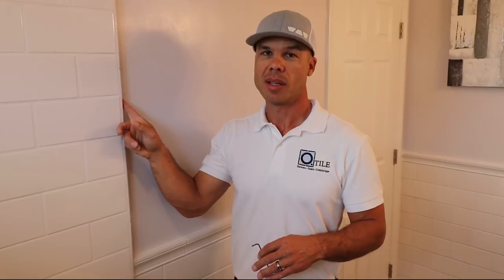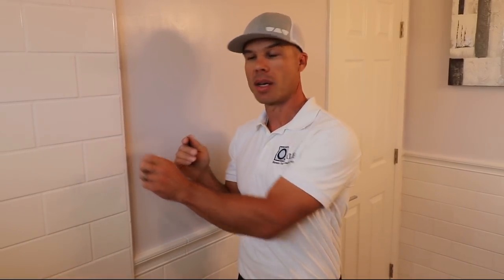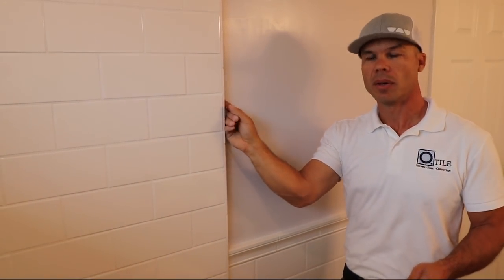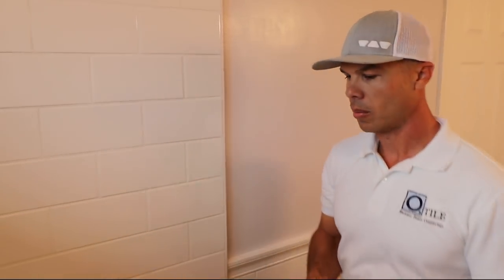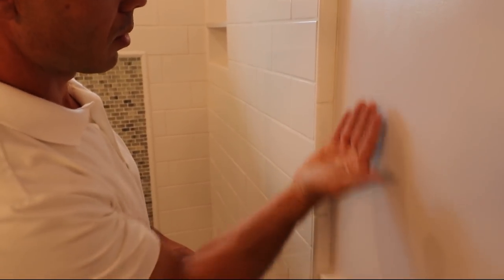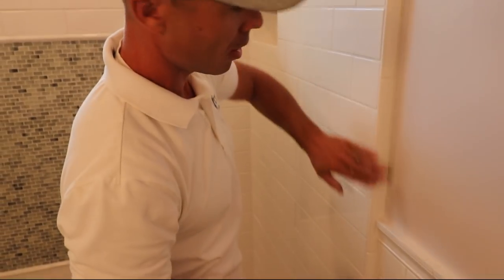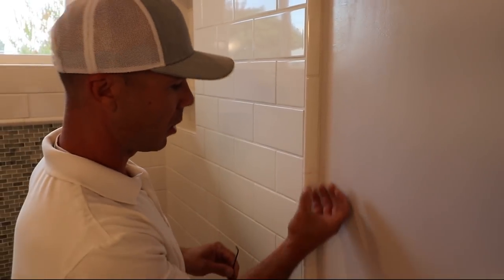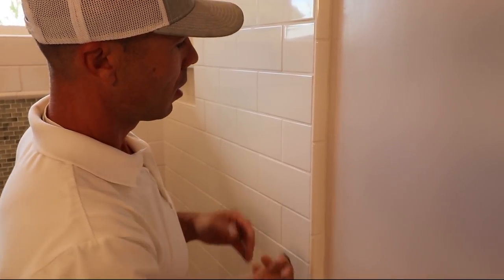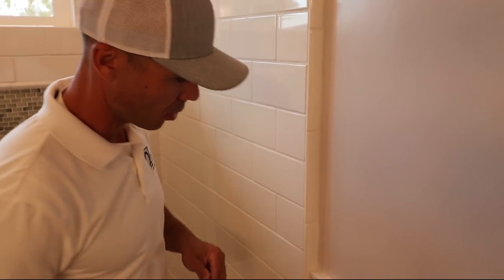I got a lot of questions on how we trim out the end when we float a wall, because as we add our mortar bed we add thickness off the drywall. All we do is take a piece of the same bullnose trim and rip it down however thick we need to. You can see all this is just a piece of bullnose that's ripped and put on its side — it gives a really nice finish on the edge. I actually like to have a little bit of build-out; it gives the whole shower a beefier look, a little more substance to it.